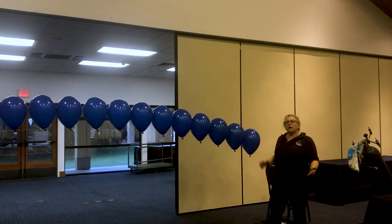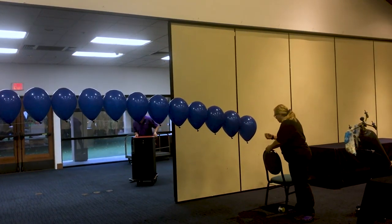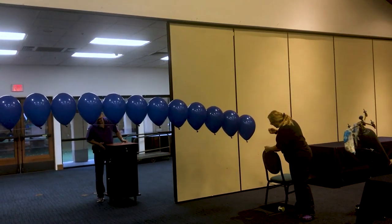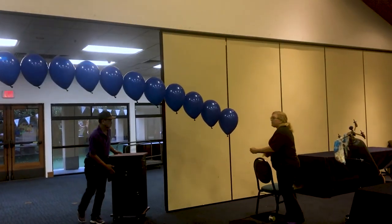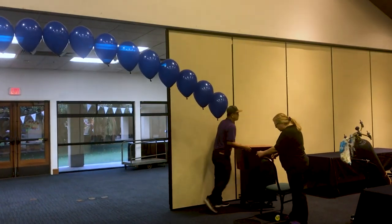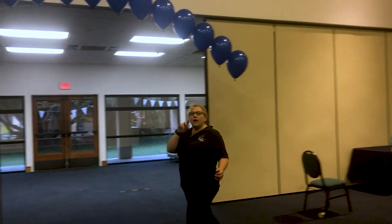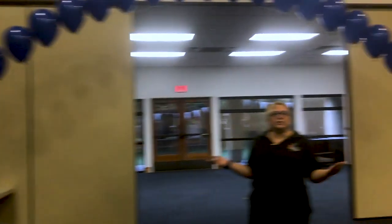So when you get to the end of your line and you need to add some more, all you have to do is open up the line on the chair — that's why we have it loosely tethered — and just let out some more line. Let's talk for just a second about how to figure out how many balloons you need.